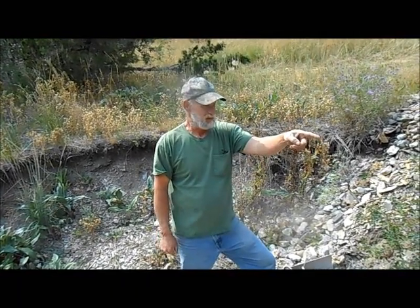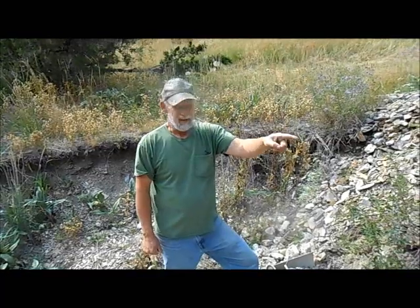Hello and welcome back to Montana. We're digging some dirt today and we're also running the Denver Gold Saver.